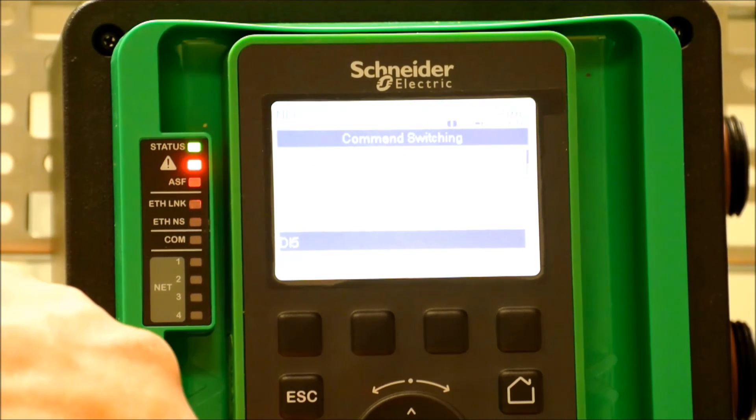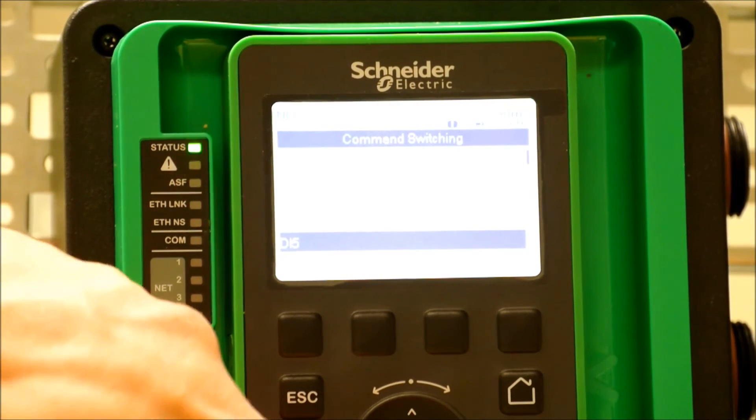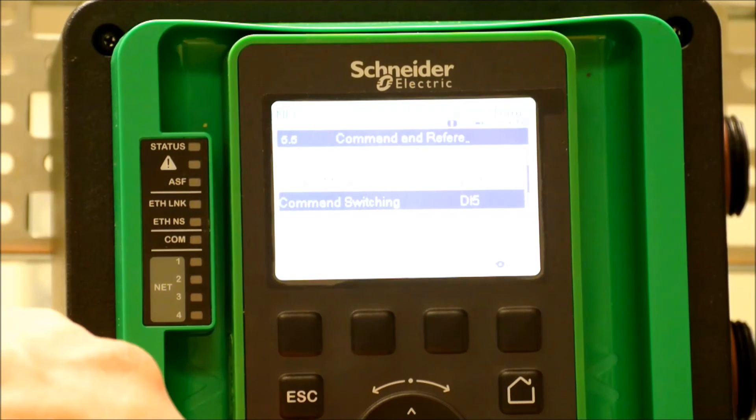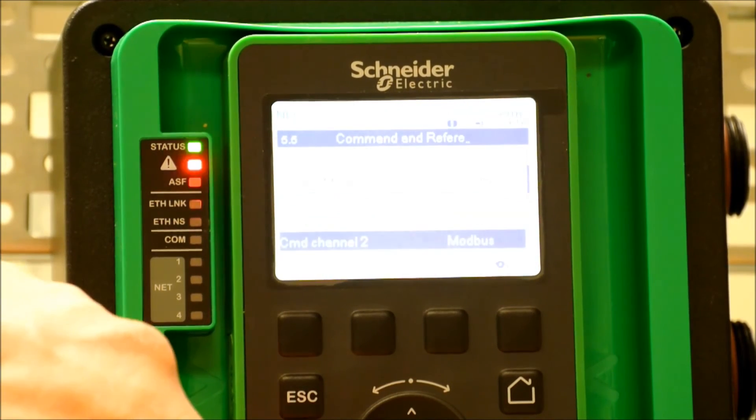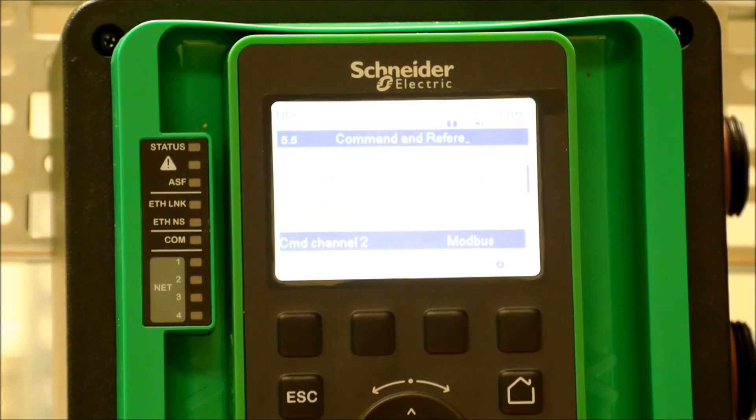We want to assign command switching to a digital input. Choose your digital input. Then you have access to go in and set your command channel 1 and your command channel 2, so that you can switch between those two commands via that digital input that's been assigned.